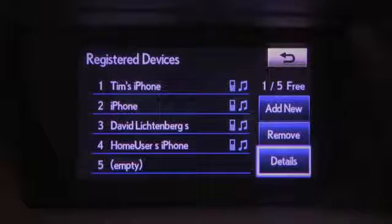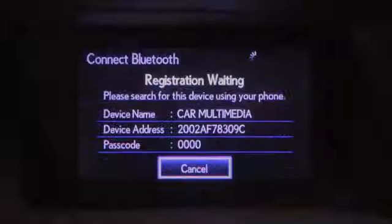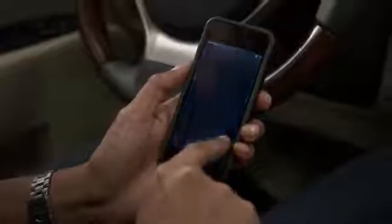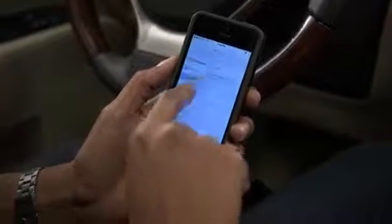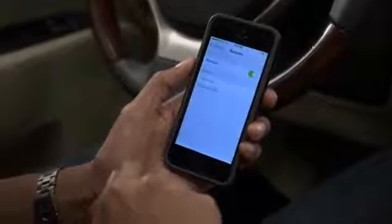To pair a phone, select Add New. Also, make sure your phone's Bluetooth feature is active. From your phone, select the vehicle's device name displayed on the screen.